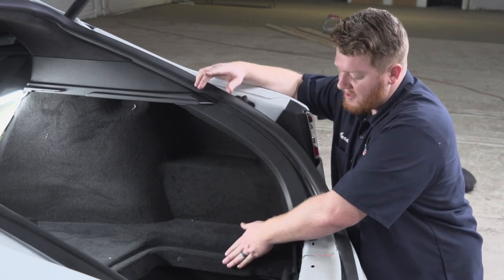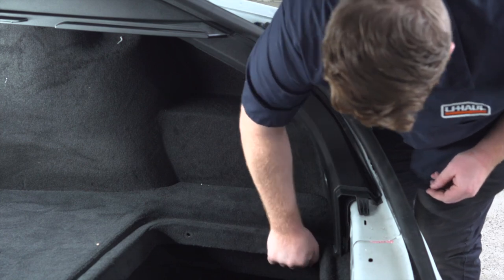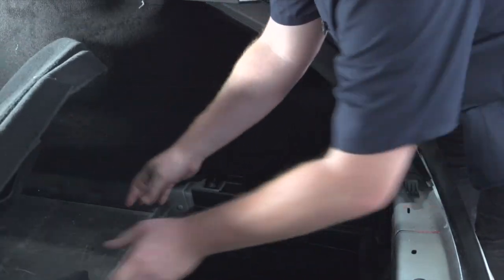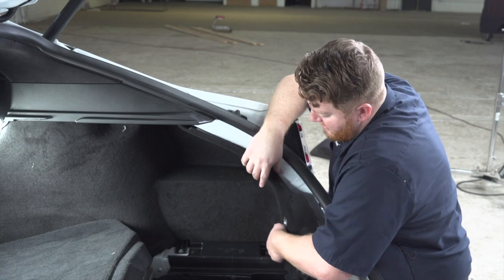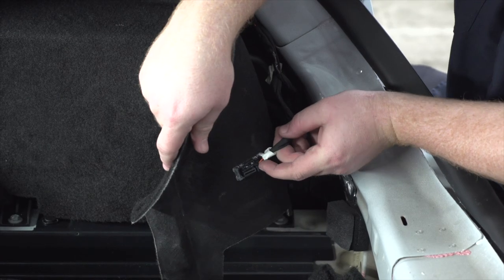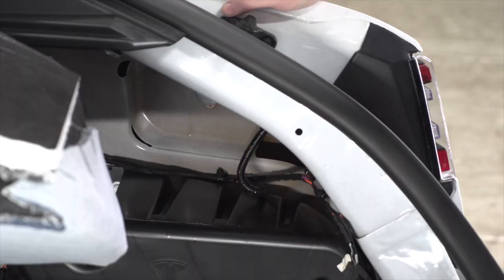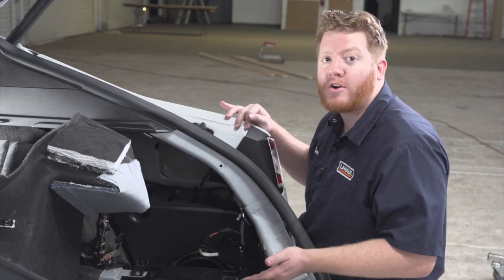To get the passenger side paneling off, we're just going to pull up on this, and then we can pull it out after we unplug this wiring light harness. Now that we have this paneling pulled back, we have access to our passenger side tail light harness right here. Now that we have access to both of our tail light harnesses, we're going to pull back on this lube on both sides to get more access to the wiring that we will be connecting to.